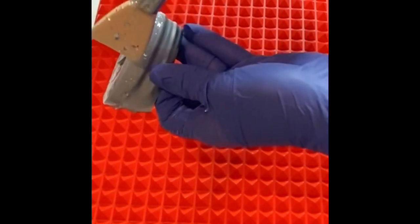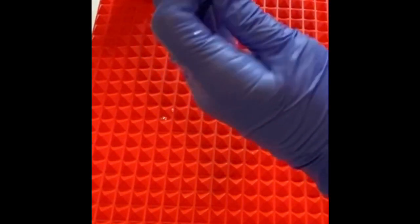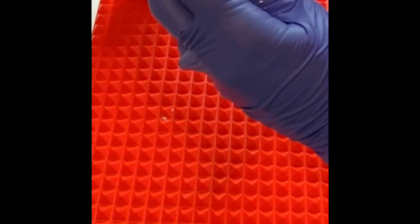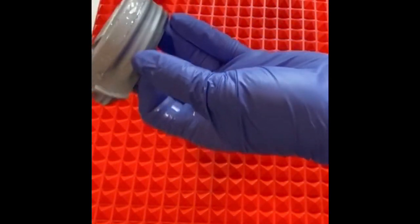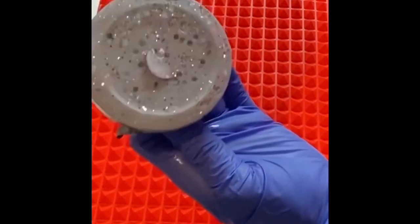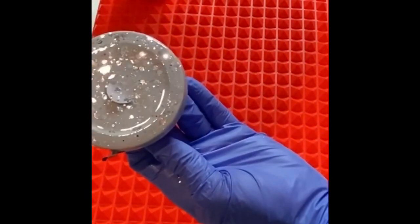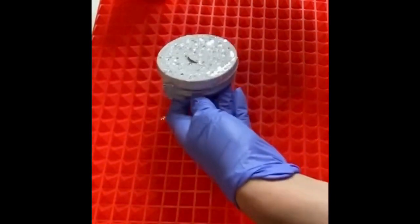I wasn't going to do this top — I don't always do the tops. Sometimes with screw tops like this I'll leave a little rim on the bottom as silver and leave the top silver so that it matches. But then I thought, you know, it'll look really really pretty. See, that was quick and easy! And I did paint it with that same chalk paint. Quick and easy!